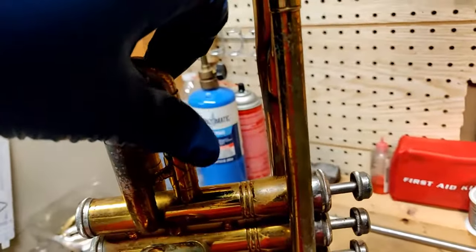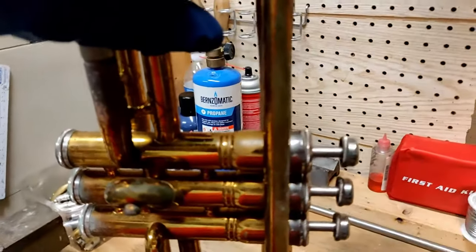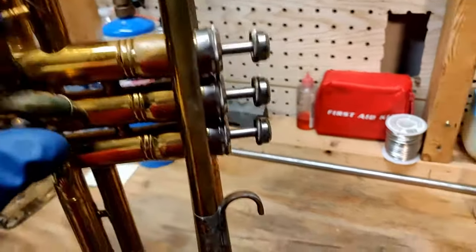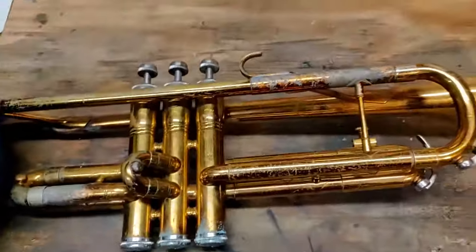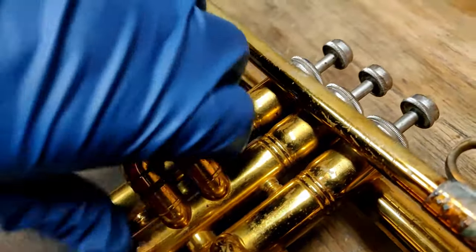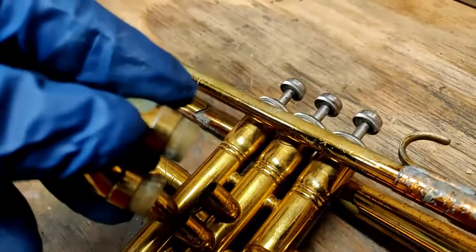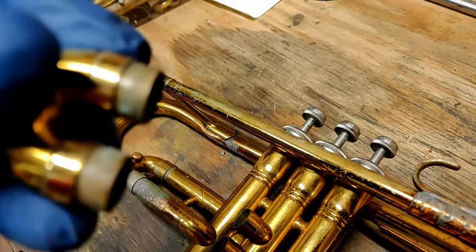This first valve slide is seized right now — I can't pull it out on my own, so we'll need to make sure to get that unstuck. The second valve slide does come out. You can see the buildup of calcium on that as well.